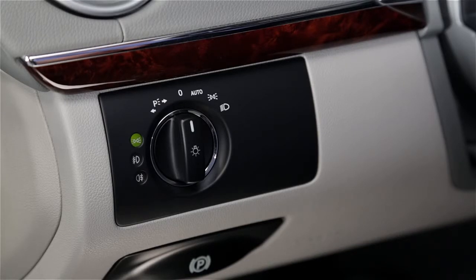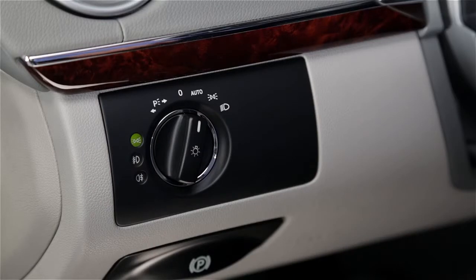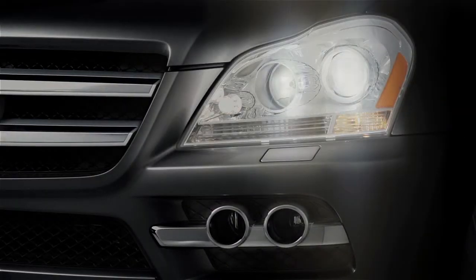The off position is when the switch is straight up, pointing at the zero. Turn the switch one position to the right so it points toward the word auto for automatic operation. In this position the headlamps turn on when sensors tell them to, like at dusk or as you enter a dark garage. Most of the time you can leave the switch in this position.